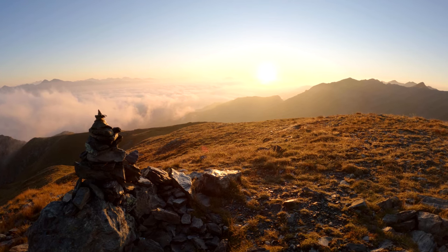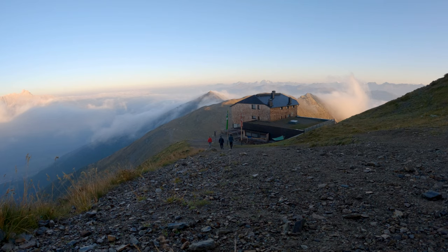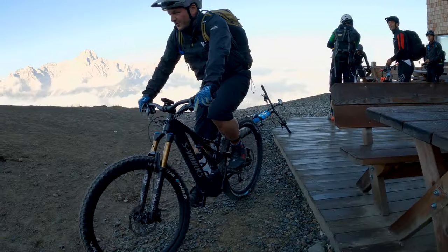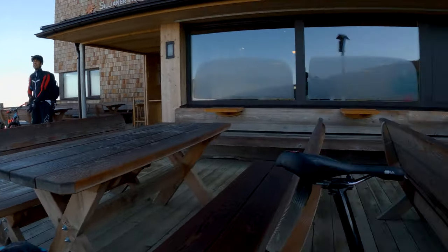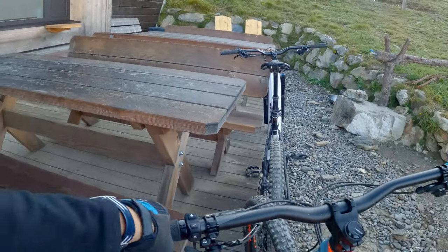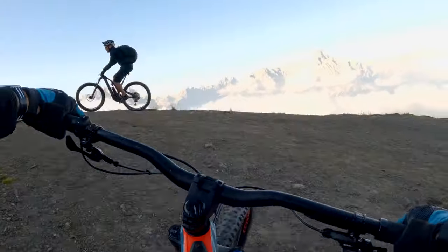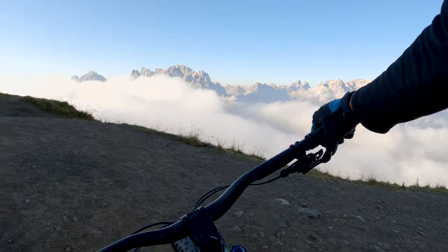Standing on top of a mountain like that — absolutely amazing. We are going to have a rather long stretch to cover today: more than 50 kilometers and more than 2,100 meters of altitude.